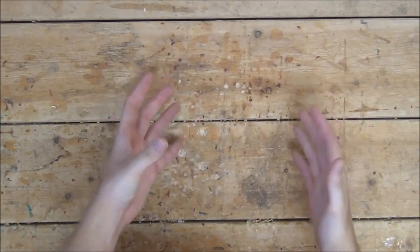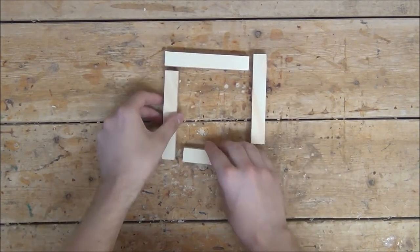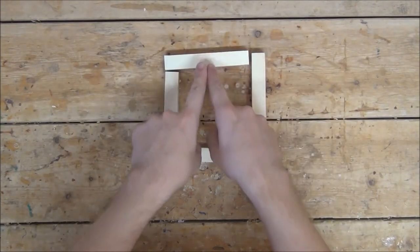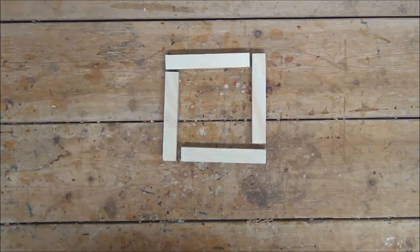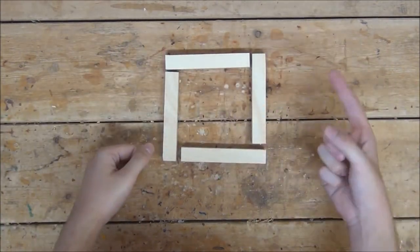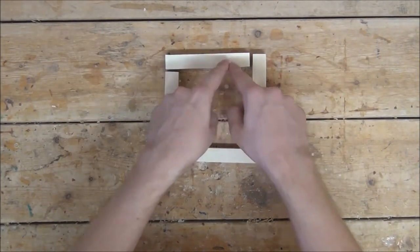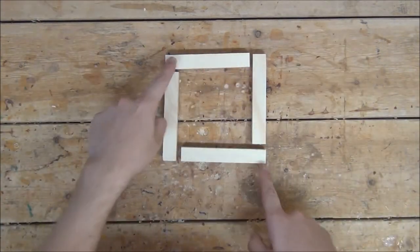Now we're at the point where things are going to start making a little bit more sense. What we're going to want to do is take those strips we just cut out and begin to glue and nail them together in a pattern very similar to this — plywood side sticking out. We're going to want the 41¼-inch ones on top and the 35¼-inch ones on the side. The reason they're 41 and 35 and ¼ inch is because when put together with these ¾-inch thick strips, they actually become 42 and 36, aka 3 feet and 3½ feet.